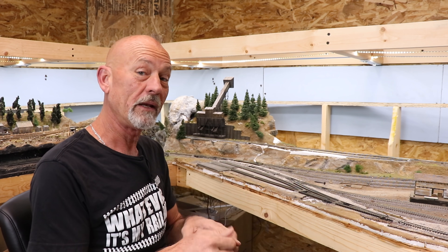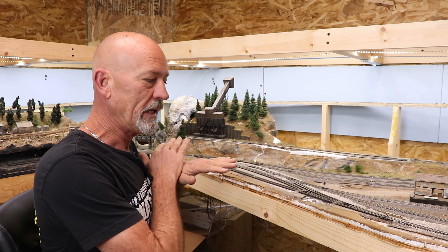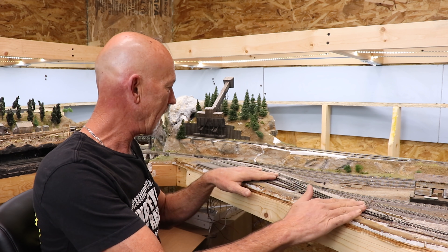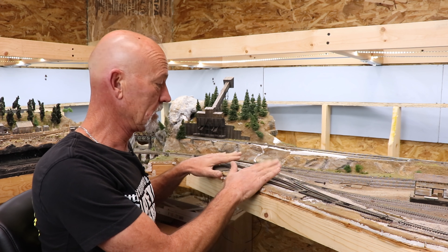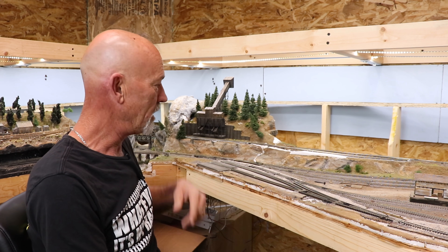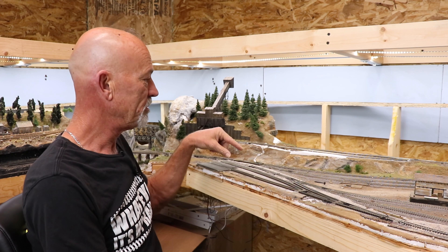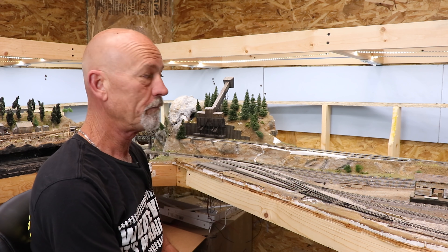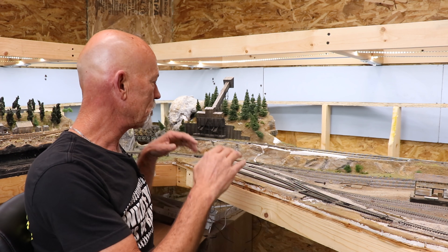Hey, so now it's February 14th — happy Valentine's Day by the way. We had a great day out here in the hobby room yesterday getting all this set up. The caulking is dried but I have one problem: I didn't put down enough caulk over here so it's loose — we're going to have to redo it. Right now I want to concentrate on getting this turnout and this turnout reinstalled and the little pieces of track in between them, then get some DCC on this thing and maybe get the old Shay out and run it.